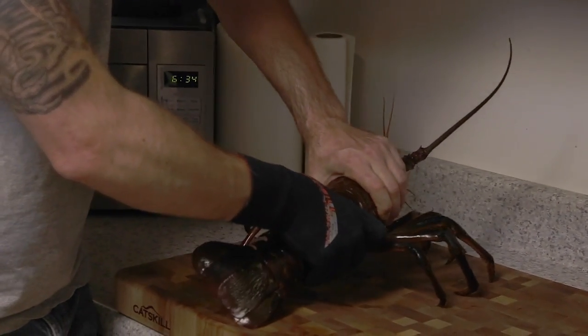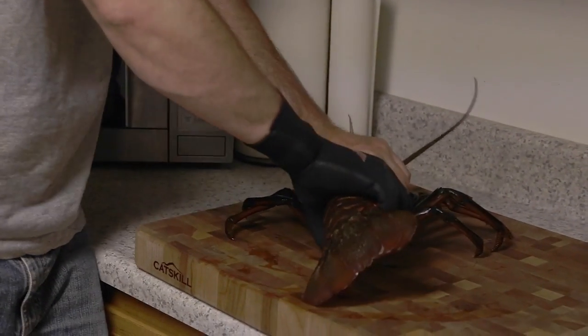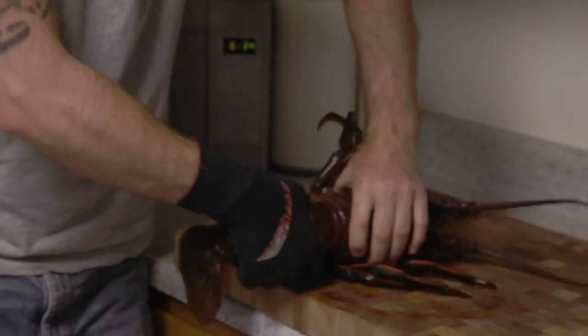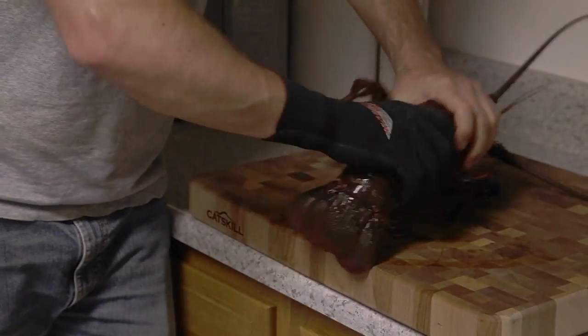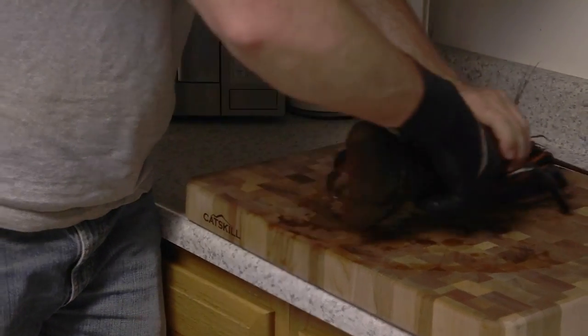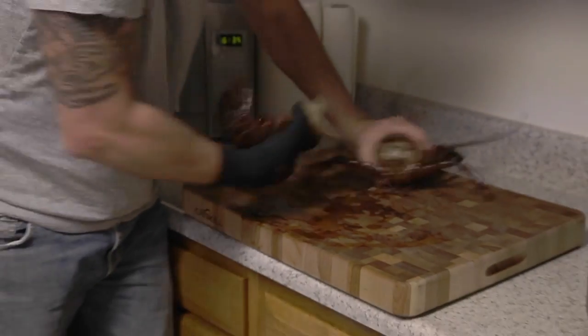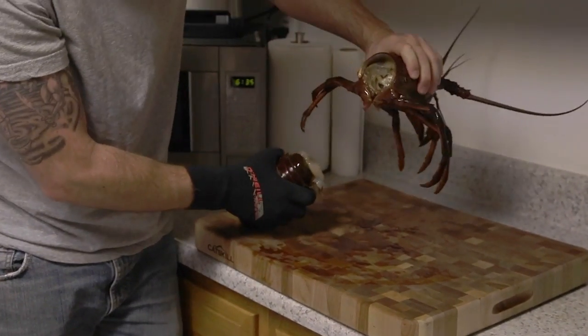It's got really big spikes on the back here so they can easily get right through your glove. The water starts to come out. Poor guy. There we go — not much in there now.